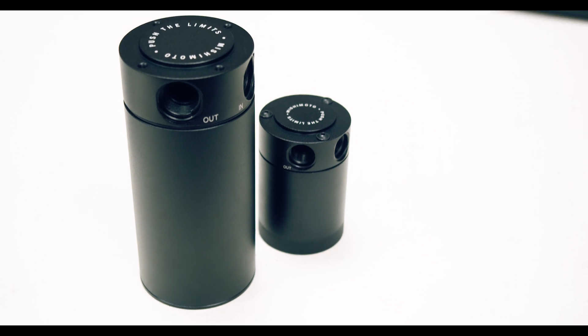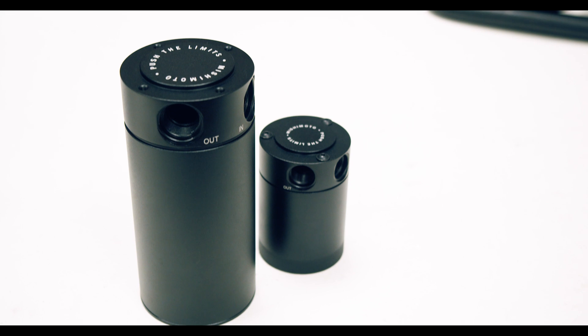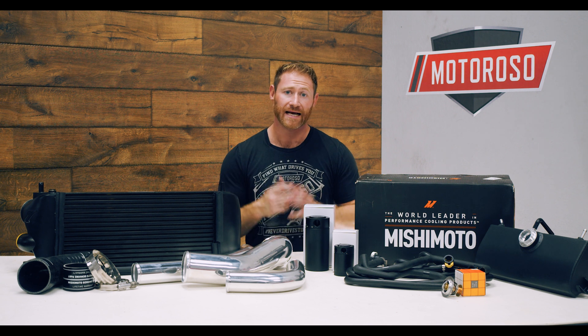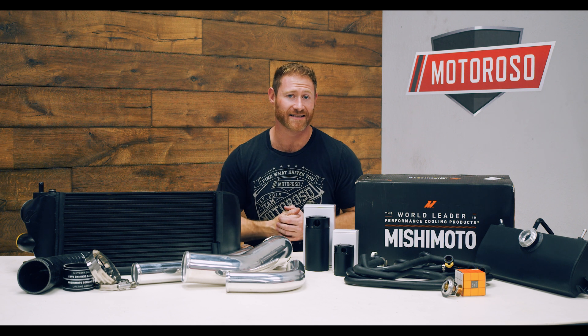In addition to all these cooling upgrades, we're also installing an oil catch can system to solve the problem of blow-by, which a lot of EcoBoost engines have. Blow-by is oil getting past the piston rings and into the air going into the turbos — that can cause everything to break down much sooner. The Mishimoto oil catch can is a direct factory replacement with quick-disconnect fittings and an easy install. It has two cans covering both the PCV and CCV sides, and it's a 12-ounce can for longer service intervals. If you fill it up, you're getting a lot of blow-by and should get it serviced sooner.